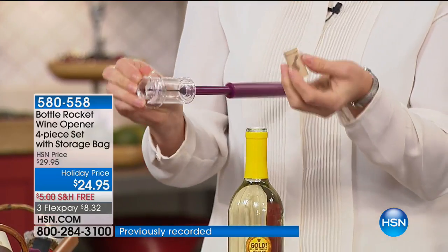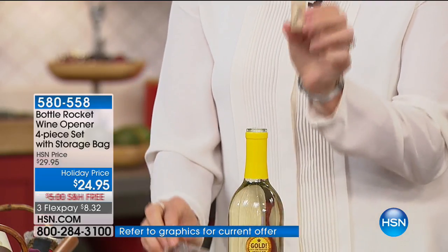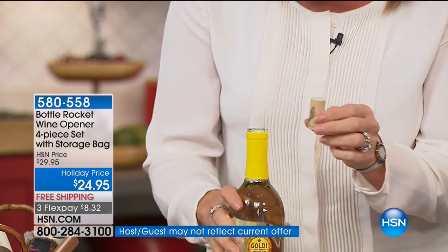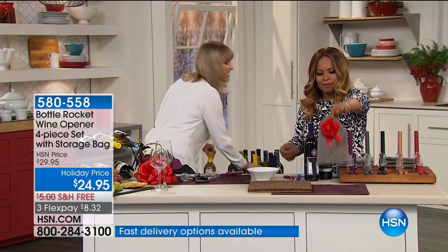Put one hand on the bottle and take your other hand to give it about two or three pops. Did you hear it? It actually presses air - that airlift technology - so it pops right off. And if you want to keep the cork because it's a special occasion, maybe a 50th wedding anniversary, somebody's birthday party, whatever the occasion, you can keep the cork, and the cork doesn't end up in your wine glass. Have you ever had little bits of cork? It's so embarrassing to be serving wine with little bits of cork inside.